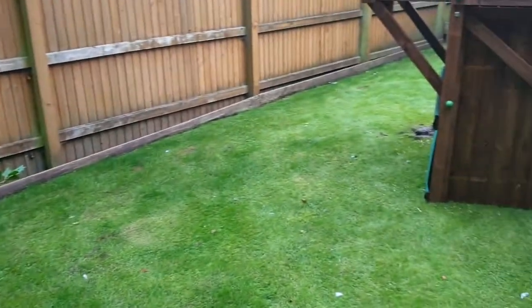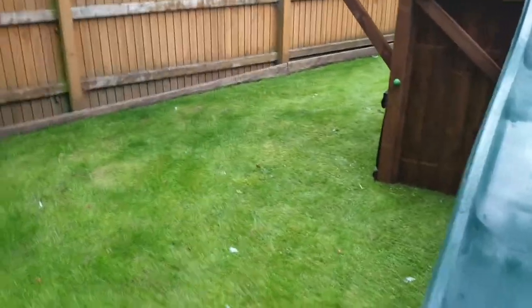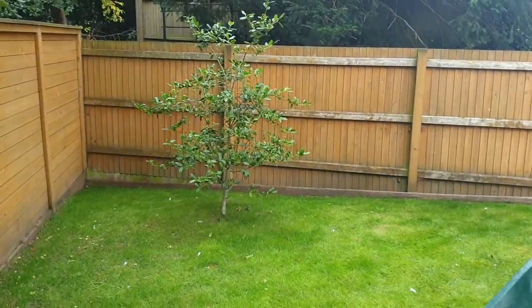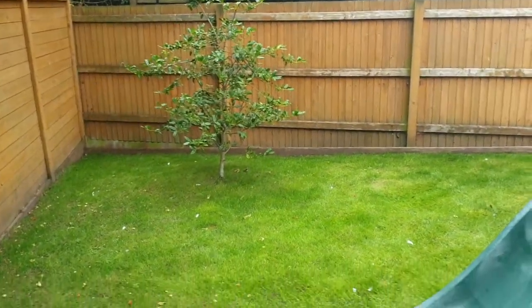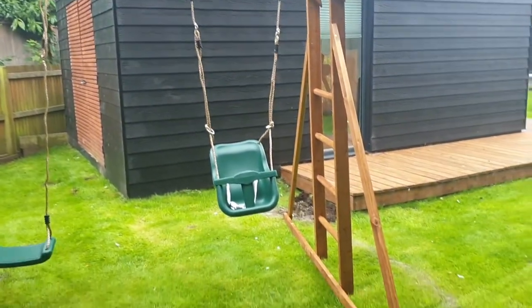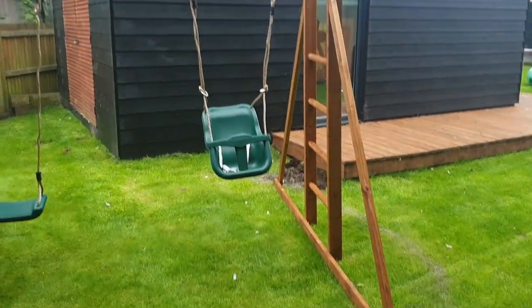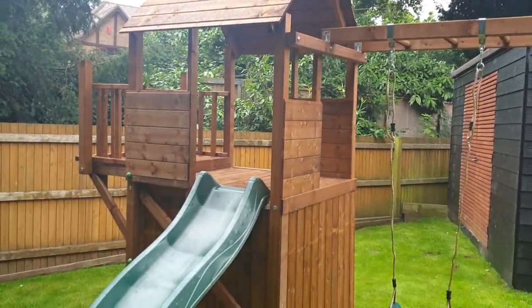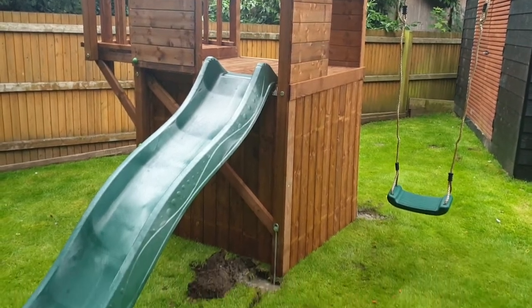This was meant to be going across this side part of the garden and as you can see there's clearly a huge drop — we're talking a couple of foot across the length of this play set. Now it's fine if Dunster wants to sell play sets, but all over their website they say play sets need to be built on a flat, level surface.